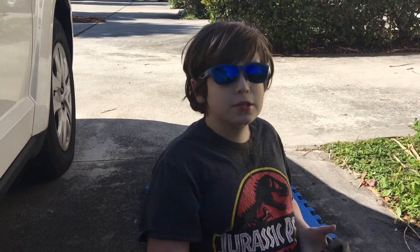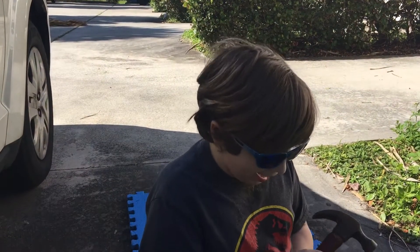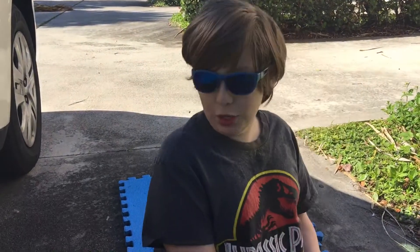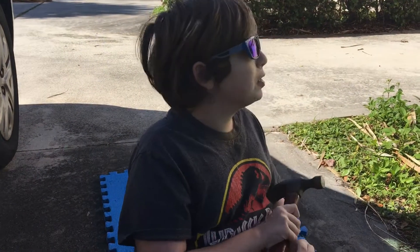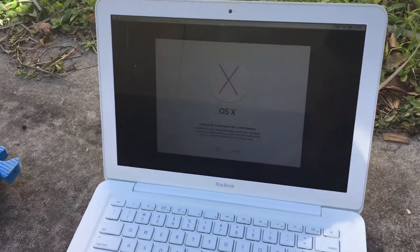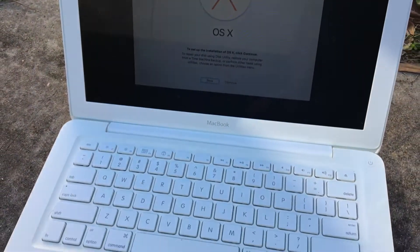Hey guys, this is a repair. As you can see, we're in a repair environment. Today, however, I will be attempting to repair a MacBook that I accidentally formatted and no longer has any operating system. I'll be trying to do that, and this will serve as a little bit of help for any of you folks that want to know how durable a MacBook is, or anyone who has a MacBook for that matter.